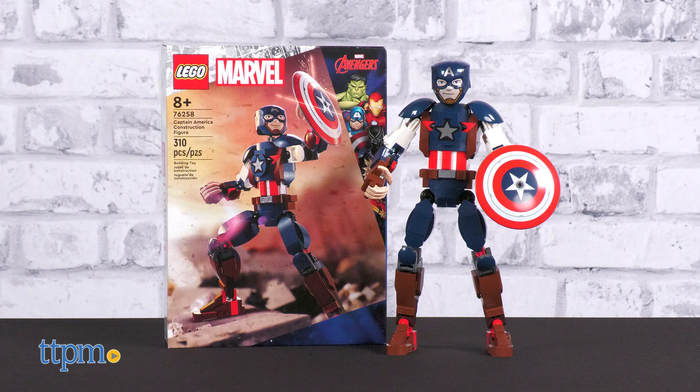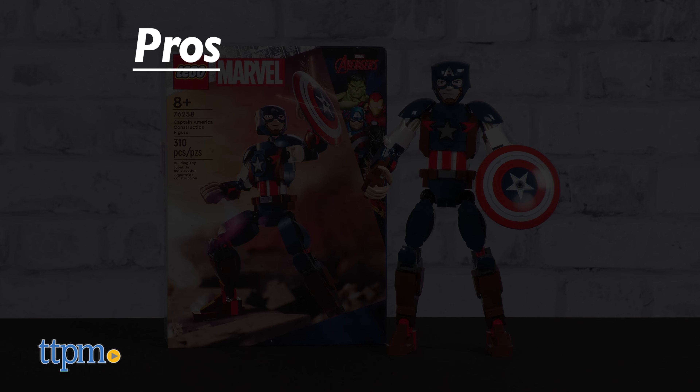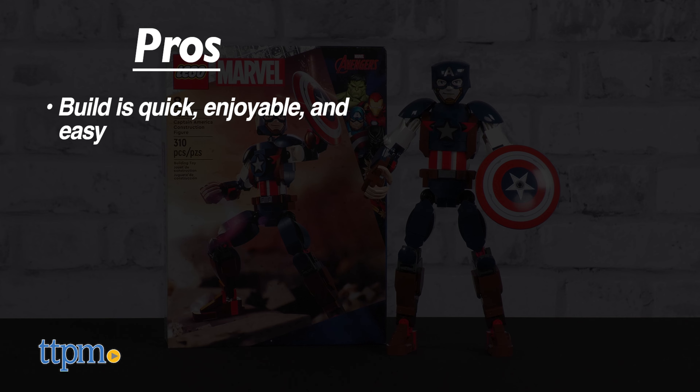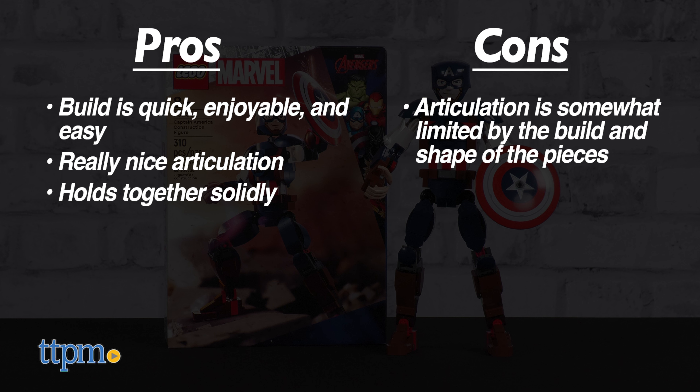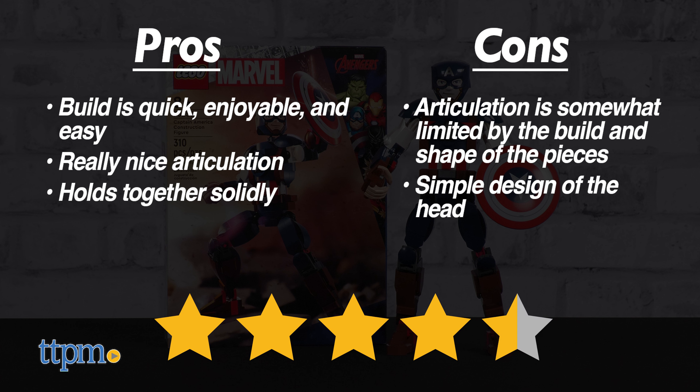The Captain America construction figure has some solid pros. The build is quick, enjoyable, and easy. The articulation is really nice for a figure made entirely of Legos, and it holds together really solidly. The only con is that the articulation is somewhat limited by the build and shape of the pieces, and we aren't completely sold on the head. All in all, we give the Captain America construction figure from Lego four and a half out of five stars. The foundation here is impressive, and as the line continues we eagerly await small micro adjustments to perfect it.